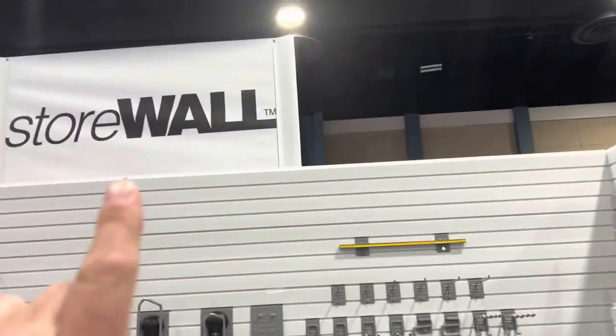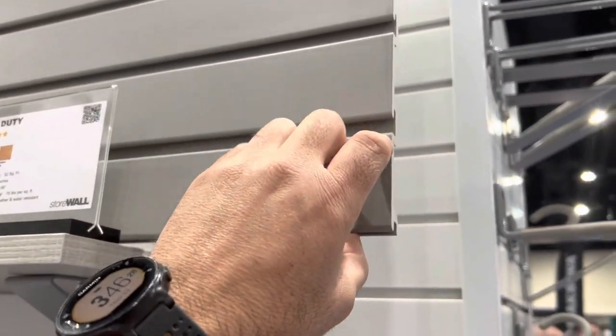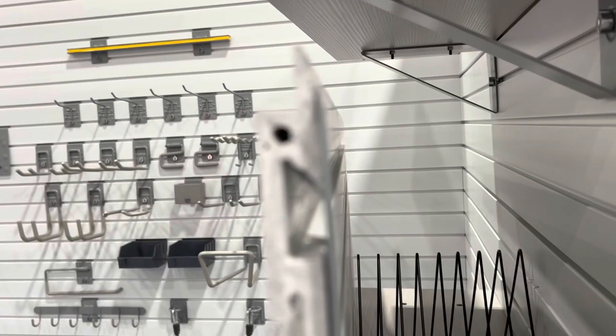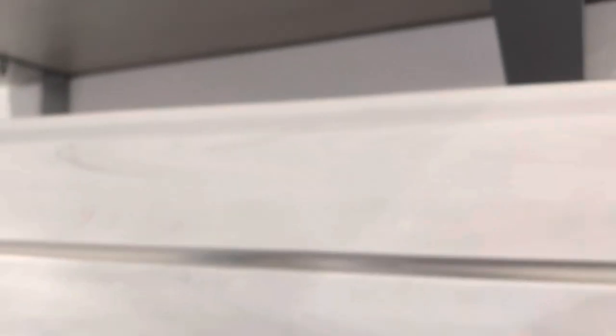At the StoreWall booth they've got some cool stuff. We've done lots of slat wall in the past — this style here where you have to screw in from the front is kind of a pain with a lot of screws. They've got a great new system where a bracket mounts to the wall and then your slat wall hangs up onto it. You place this every 16 inches, which I think will be a lot easier to install. They also have trending wood grain color options at two levels — not a whole lot more than standard slat wall.